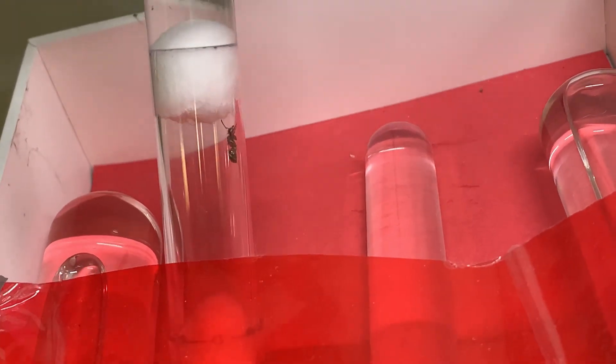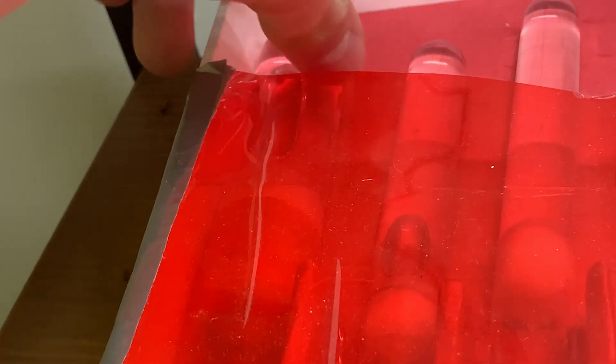This is my Lasius aphidicola queen — I initially said alienus but it's actually aphidicola. They're parasitic, which means they find a host colony, kill the host queen, and then the workers tend to the parasitic queen.